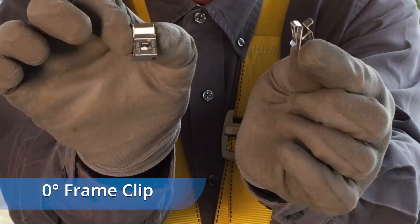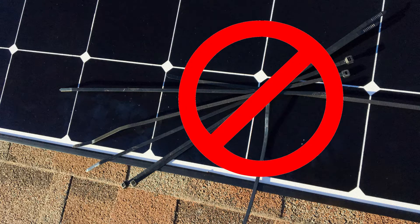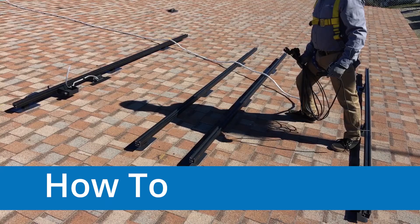You also need zero degree frame clips used for managing cable parallel to the InvisiMount frame. Finally, you will need exactly zero zip ties to manage your Type E AC cable. Keep in mind that every installation is different and what follows is SunPower's guidelines for managing the cable on Type E AC modules.